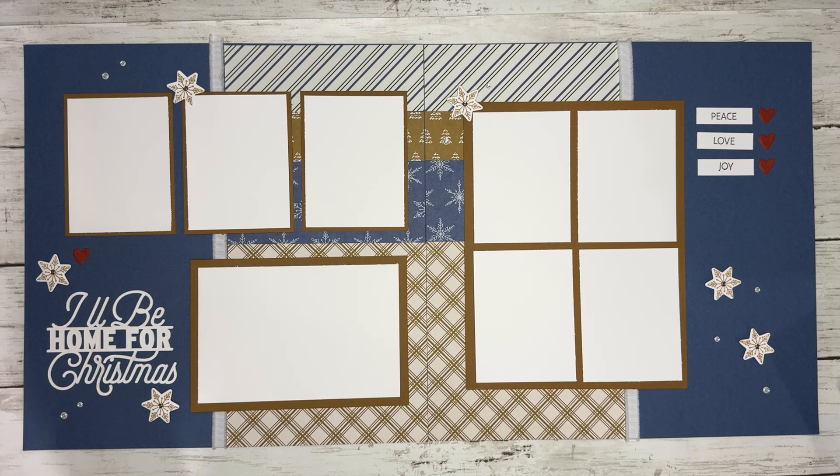Hello everyone, this is Julia with Craftfoot Julie and today I want to share a little project preview with you for what we're going to be creating in July.